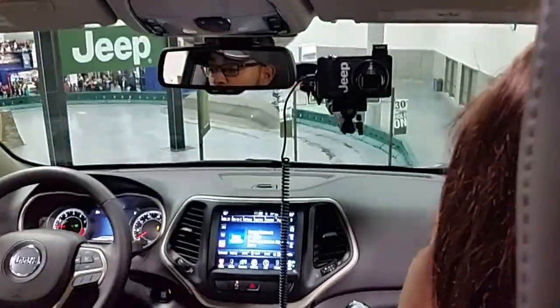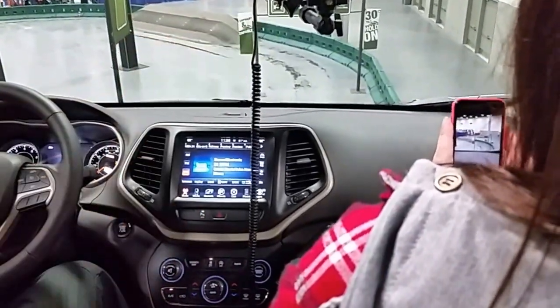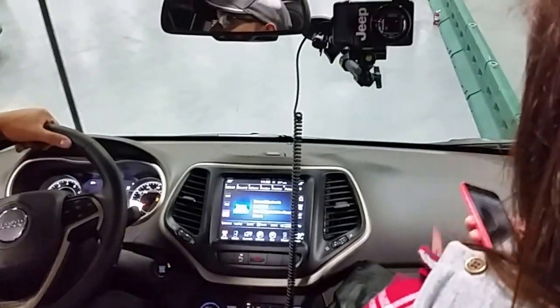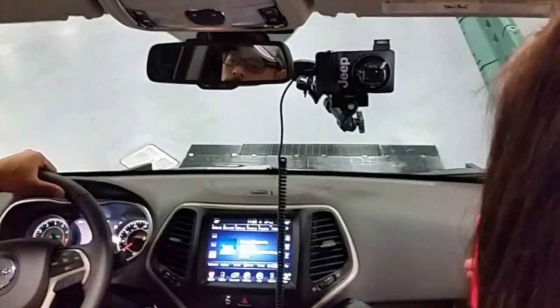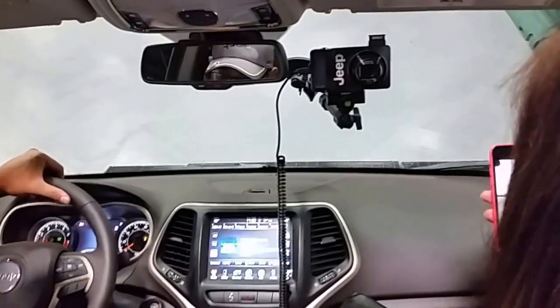Now going downhill is also 35 degrees. Before we go down, we'll take a little souvenir picture of you guys. Ready? One, two, three. Then we're going to use this button — it's called Hill Descent. What that's going to do is brake for us the whole way downhill. My foot's off the brake completely. It's using the analog braking system to brake for us the whole way down.